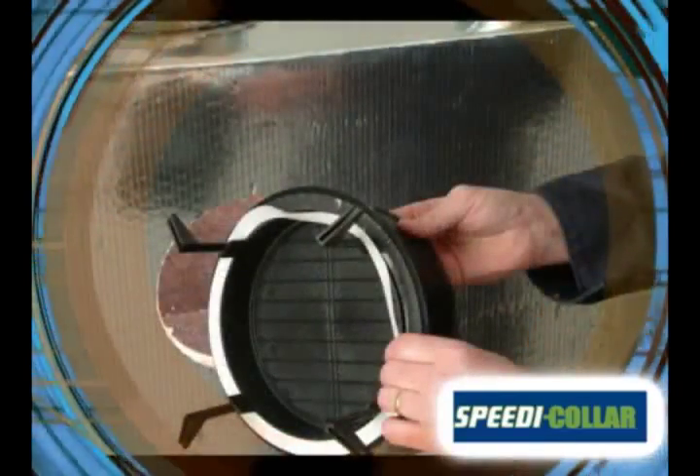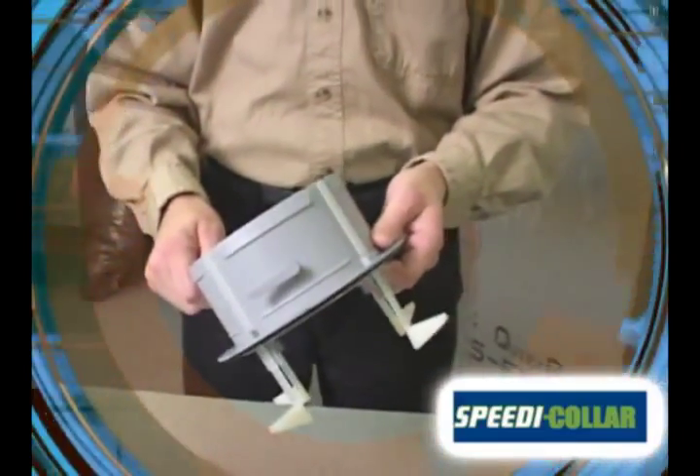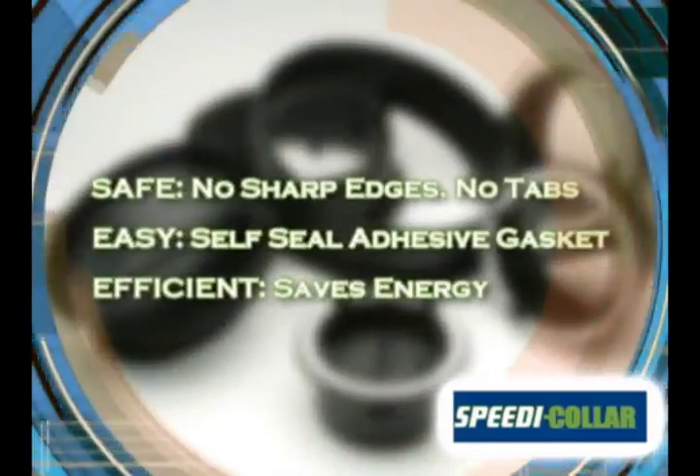For sheet metal install, use the self-seal gasket, zip clips, or the pre-drilled screw holes for quick and easy connection to the metal trunk line. Speedy Collar: safer installers, easy and quick to install, and energy efficient with tight secure connections.